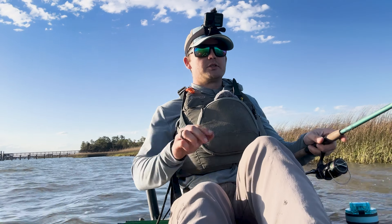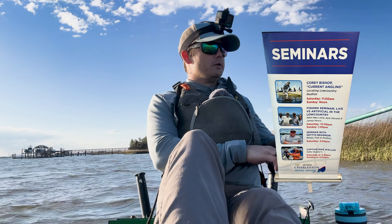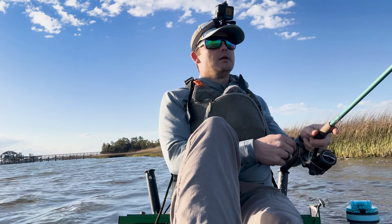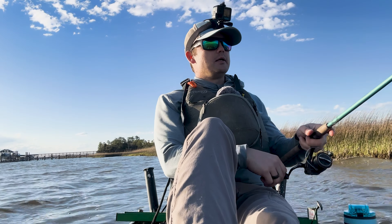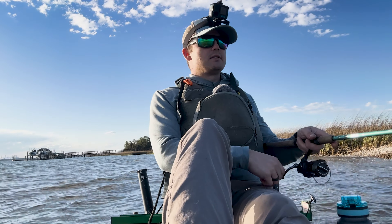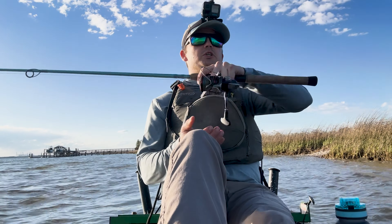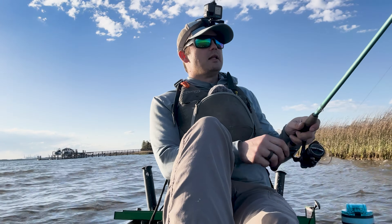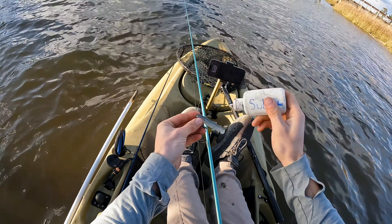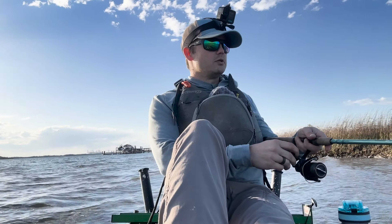I recently had a seminar at the Charleston Boat Show, and some of y'all came out — I really appreciate that, it was fun to do. I'm going to be editing that video and posting it soon: all the different seasons, the life cycle, how to target redfish — kind of a 101 with lots of drone shots accumulated over the last year. Make sure you hit subscribe and alerts so you see it when it comes out.